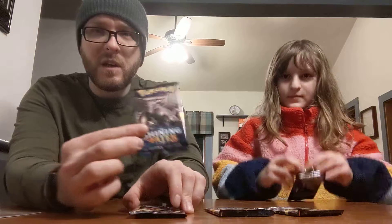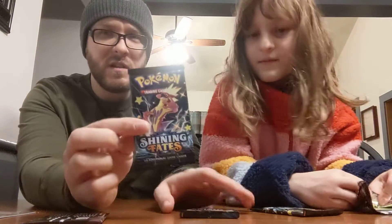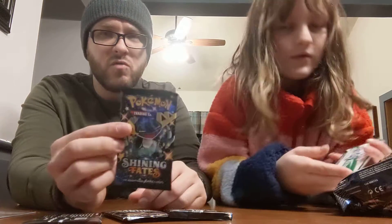Did you show all the packs? I got two of that one. What's this one? Shiny Charizard. And this is the Drapion.